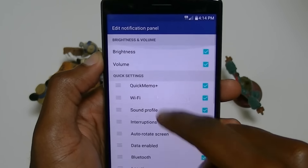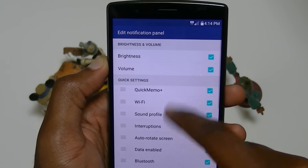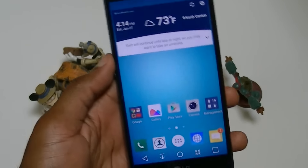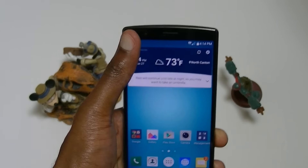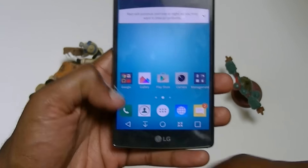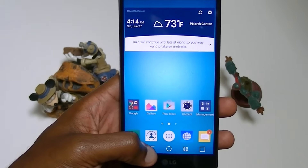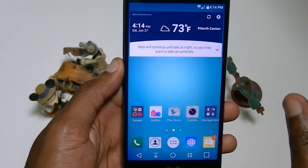You can actually move those quick settings tiles — I just found that. So I'm going to edit that because I don't like quick memo in the very first position. And like I said before, if you have smaller hands and it's hard to reach all the way up with your thumb, you can press one of the buttons on the bottom and it shifts the screen up and down. LG has done a lot of things software-wise that I really like.